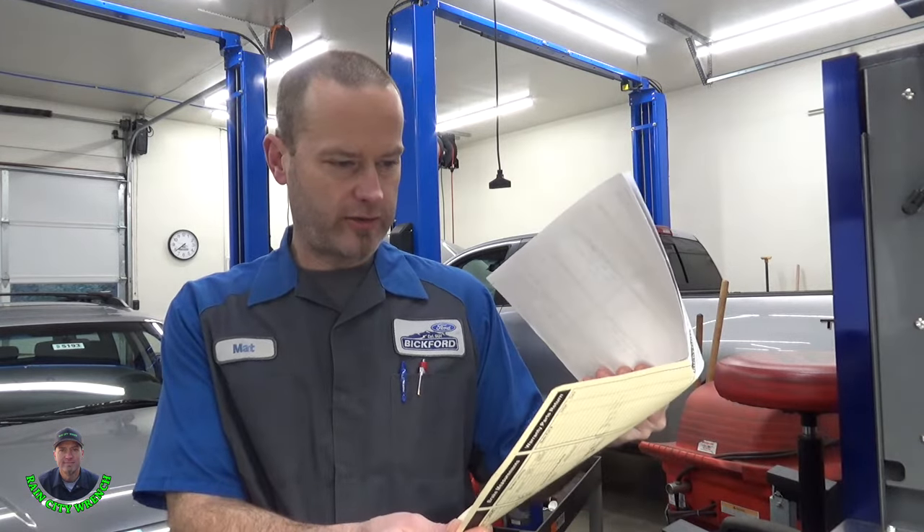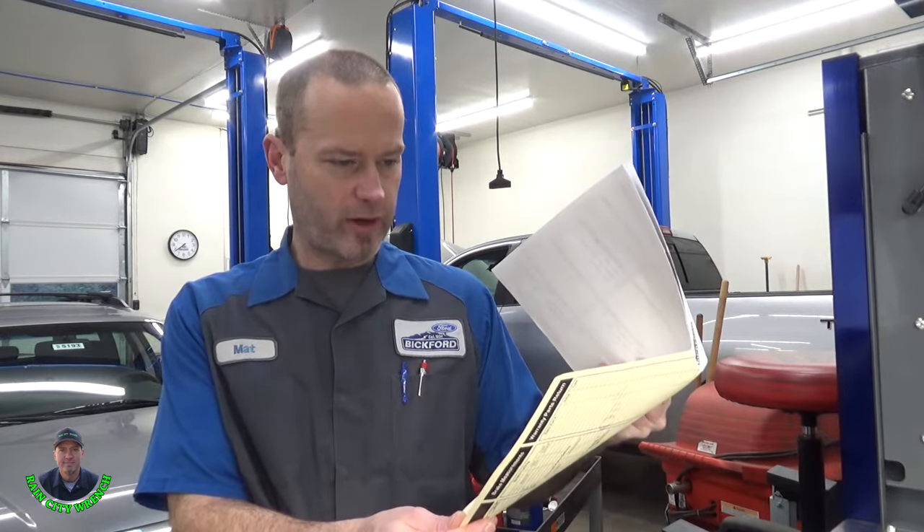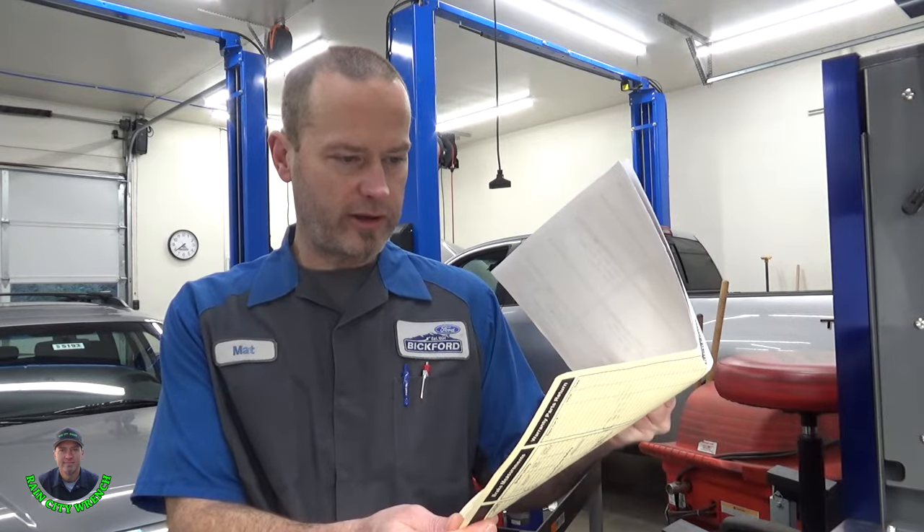Hello viewers and welcome back to Rain City. In today's video I'm going to be doing some cooling system repairs on this 2008 Toyota Tundra behind me. It's a TRD off-road package with a 5.7 liter engine and 122,294 miles on it.